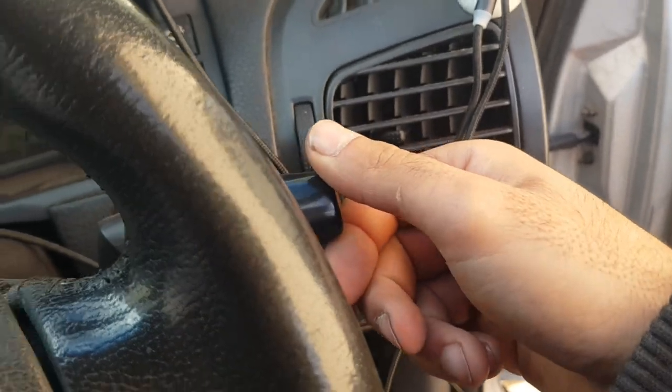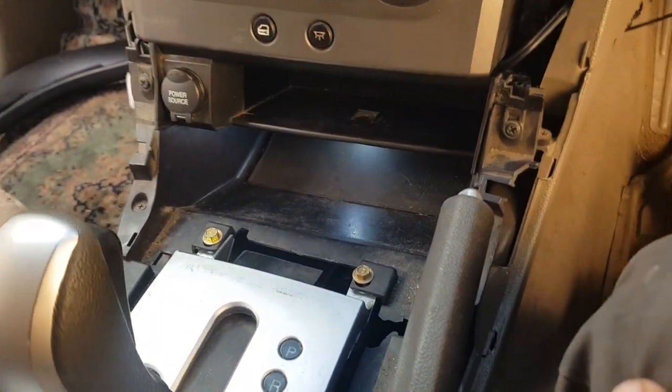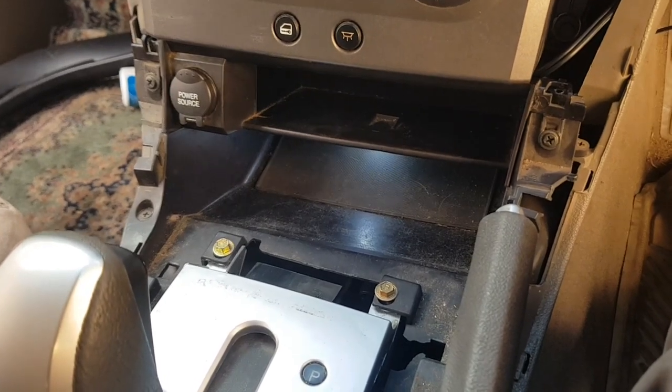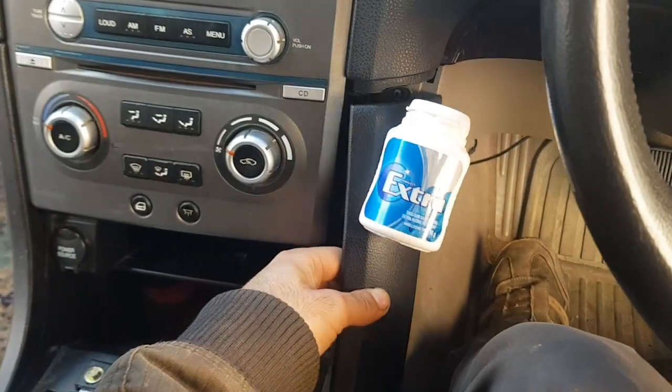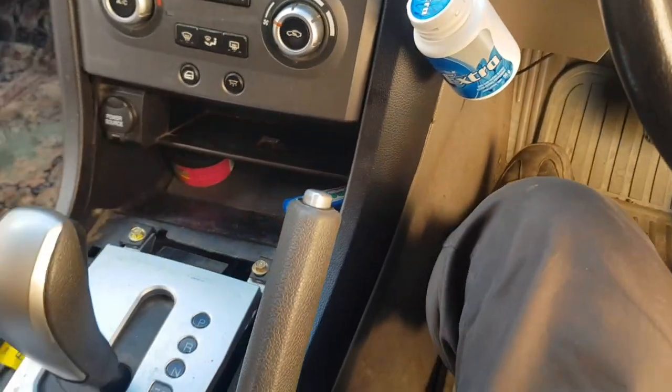For now, every time that we turn our headlights on like so, we've got some great lighting under there. At night that's going to give us great vision. I'll show you guys what this looks like at night. For now let's go through and put our trim pieces back and return at night to have a look.